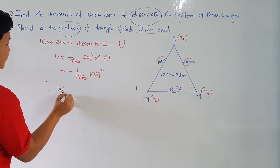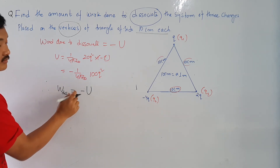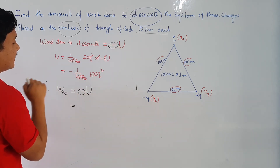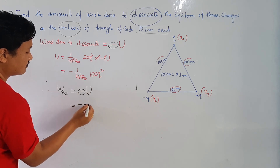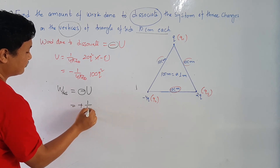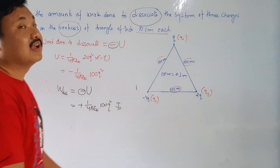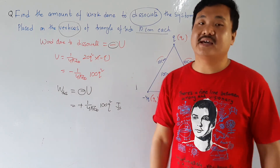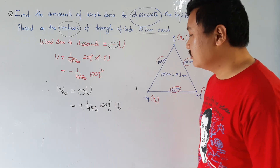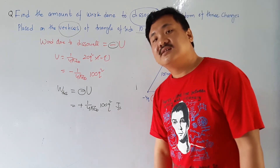Therefore, work done to de-associate is equal to minus of U. We have U = −(1/4πε₀)×100q², and applying the negative sign: minus × minus = plus. So work done = +(1/4πε₀)×100q² joules. You can also substitute the value of 1/4πε₀ = 9×10⁹, and if the value of charge q is given, you can calculate the final numerical answer.